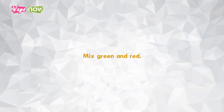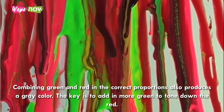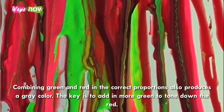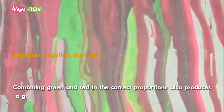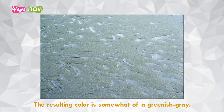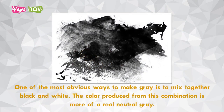Four: mix green and red. Combining green and red in the correct proportions also produces a gray color. The key is to add in more green to tone down the red. Mix them together, then add a touch of white to make it grayer. The resulting color is somewhat of a greenish gray.